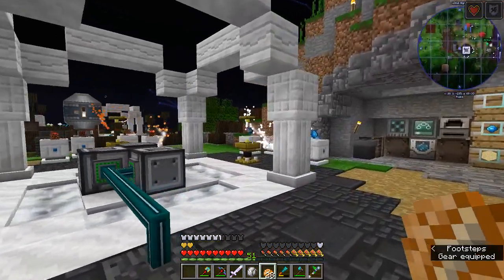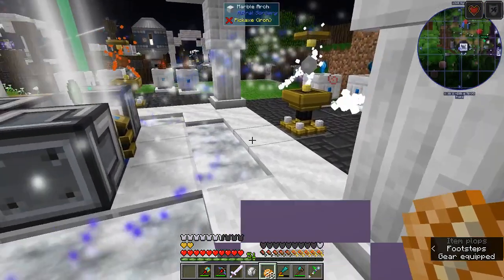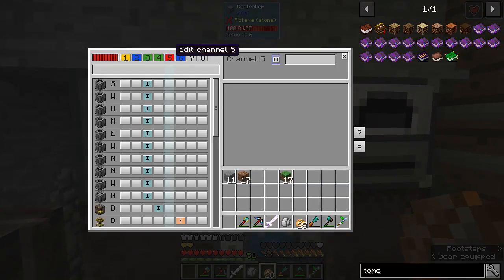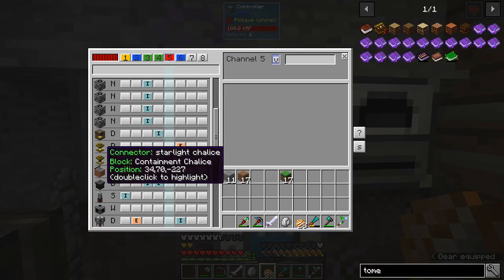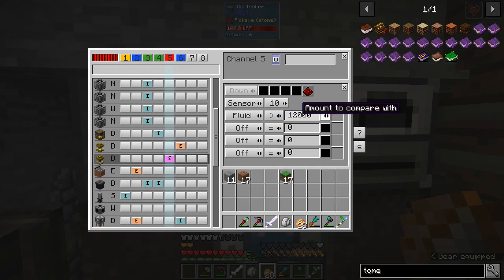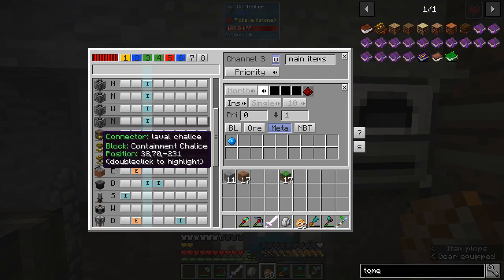Let's take a real quick look at the contraption we made last episode. I want to show you one thing that I did here. So if you remember, I talked about what happens if the starlight chalice runs out of starlight — it could break this whole setup. So what I did is, using the XNet controller, I added a logic channel. I said: if the starlight chalice is at least half full — greater than 12,000 millibuckets. The chalice holds 24,000 millibuckets. So if it's at least half full, then operate on the white output channel.